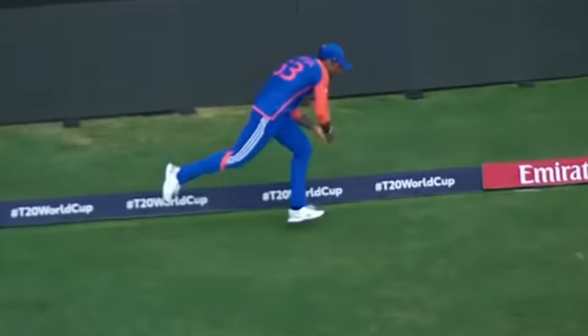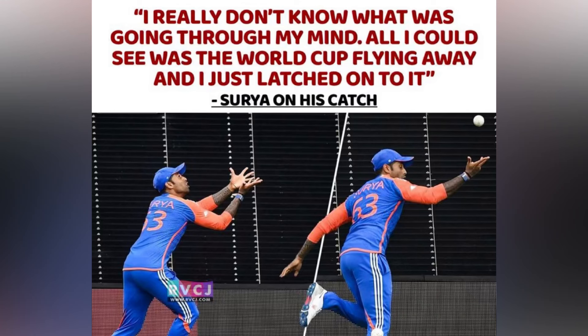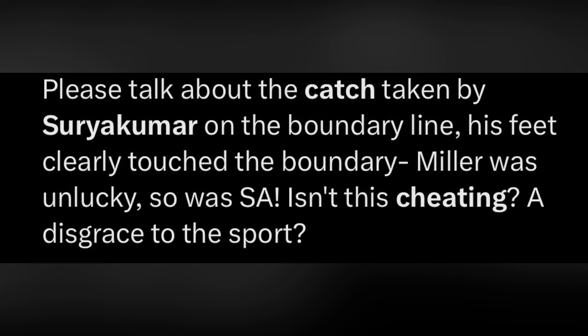However, a lot of people online are saying that Surya Kumar Yadav touched the rope and the ball should have been counted as six. There have been a lot of comments just like this one right here — this was a tweet posted on Twitter, and there have been a lot of other comments just like this.